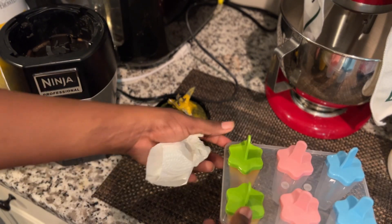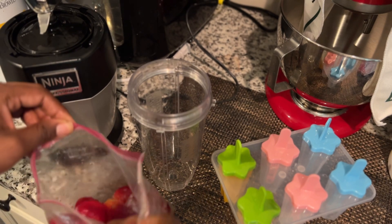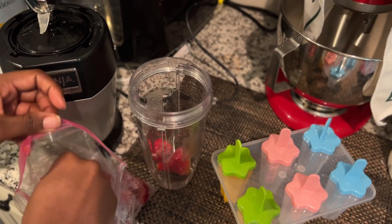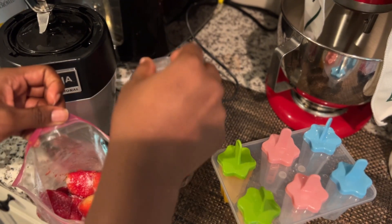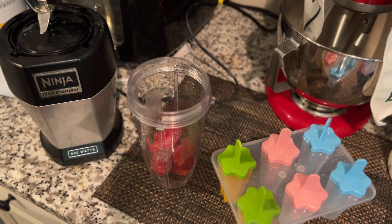The weather is extremely hot, so this will cool him down. For the strawberries, I used about six whole strawberries — these are frozen — and I just added water and blended it as usual.